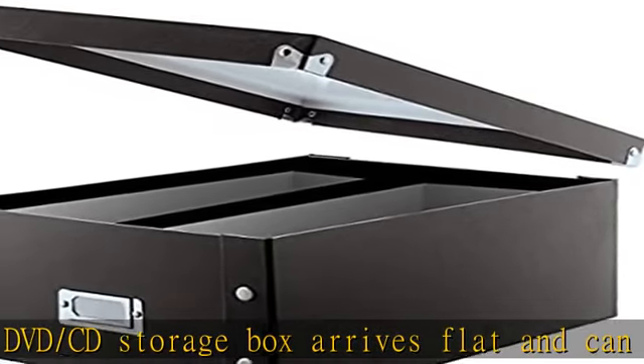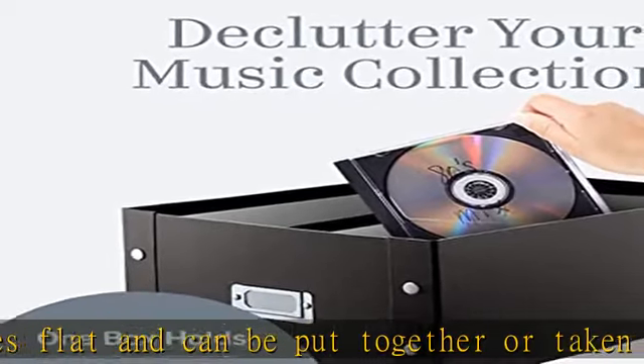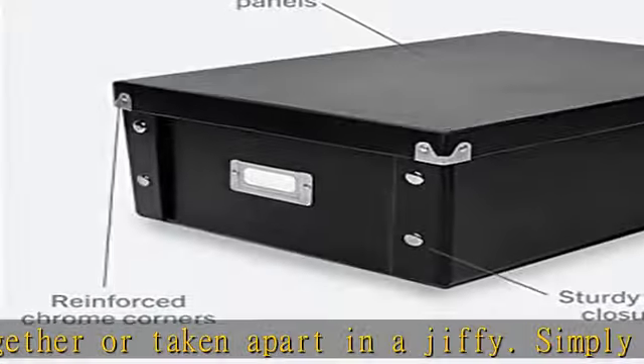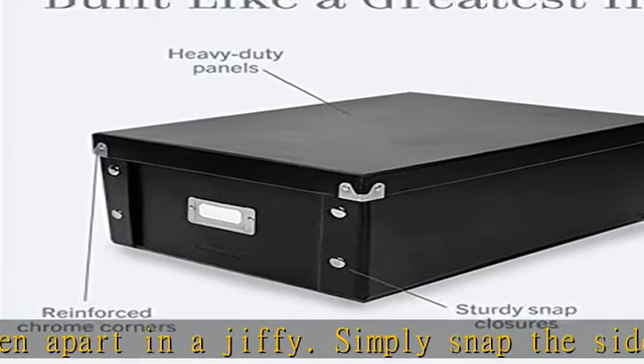Never lose your favorite CDs or DVDs again. Our CD/DVD storage case also includes a chrome card holder on the front for labeling the genre or type of discs in each box.